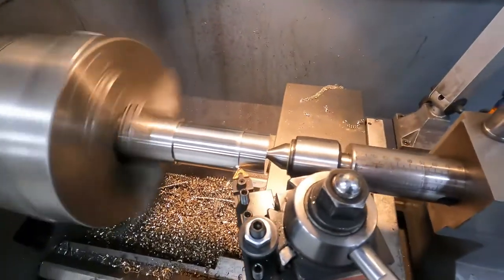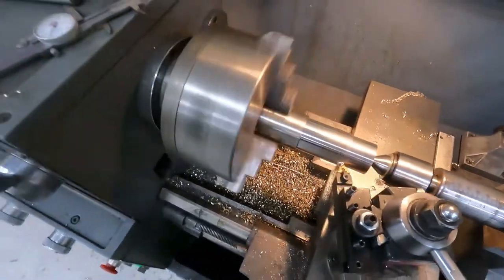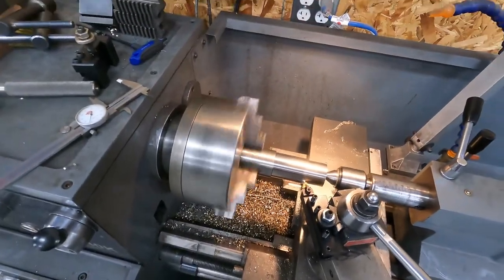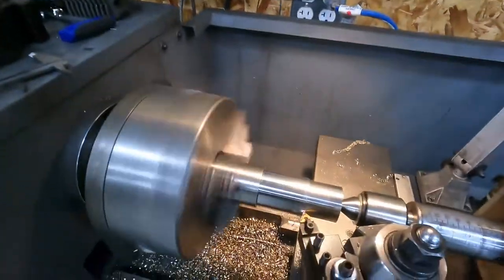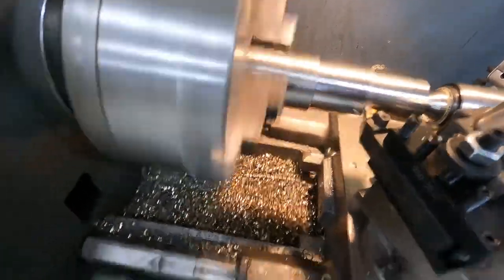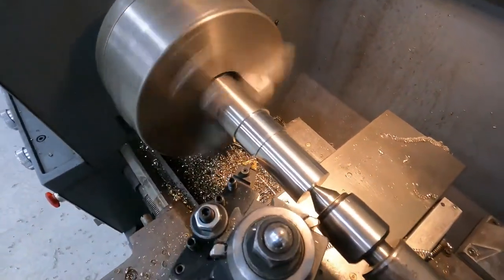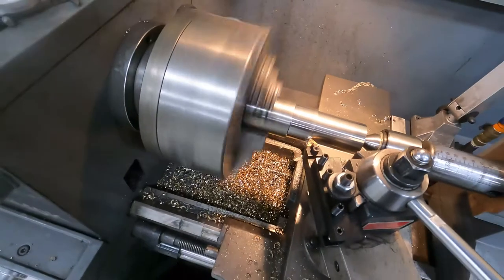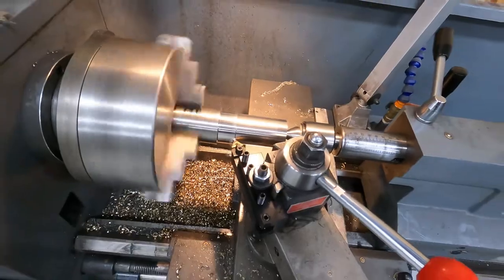Okay, to speed things up - I know I said we were going to take our sweet time, but we're running 60 thousandths on this pass. You can see it's breaking a really nice chip so it's going really well. It's staying cool and we're getting down to the OD that we need quicker.